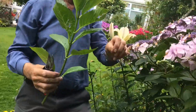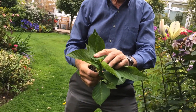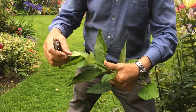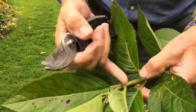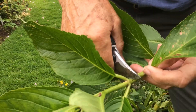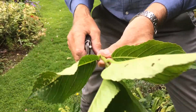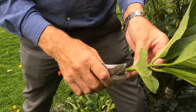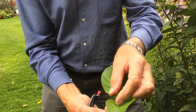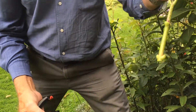So you cut the new growth out and again that's the flowering tip for next year. You can use that as your cutting for this year. If you count there's one, two, three sets of leaves, you can cut just below the leaf joint there like that. Then you can trim the side shoots off, and if you pinch that tip out you then have a decent sized cutting.